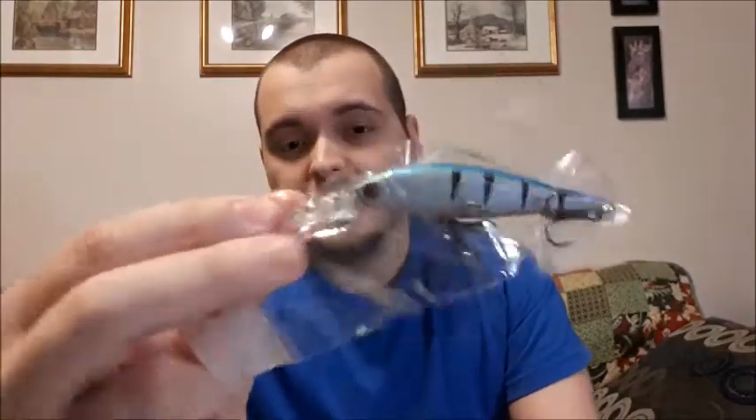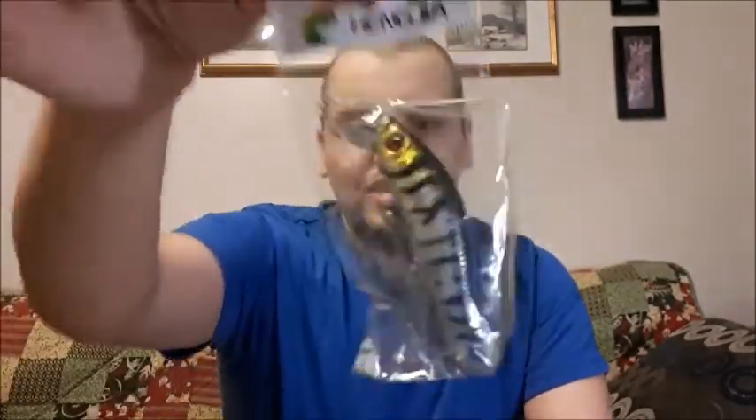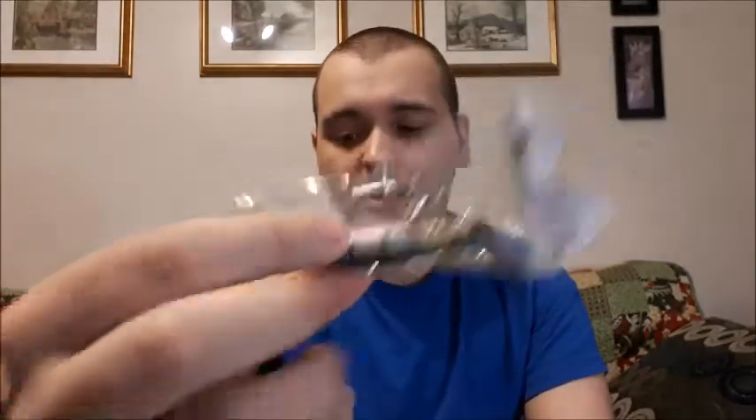Let's count them really quick. One — at least they're individually packaged, I'll say that. Two, three, four, and five. So you actually get five in a pack instead of the complete 56 the picture promised. The ad, the description, and the title all said 56, so I'm definitely going to be asking for a refund on these.